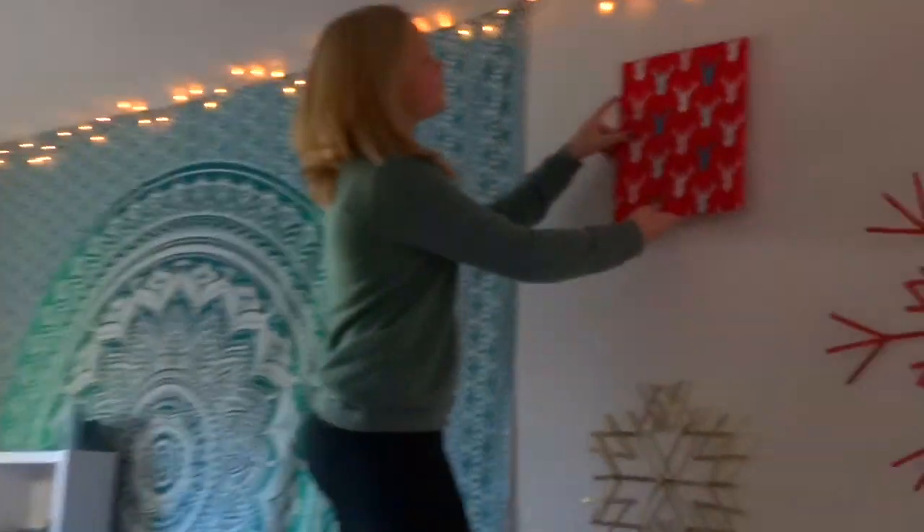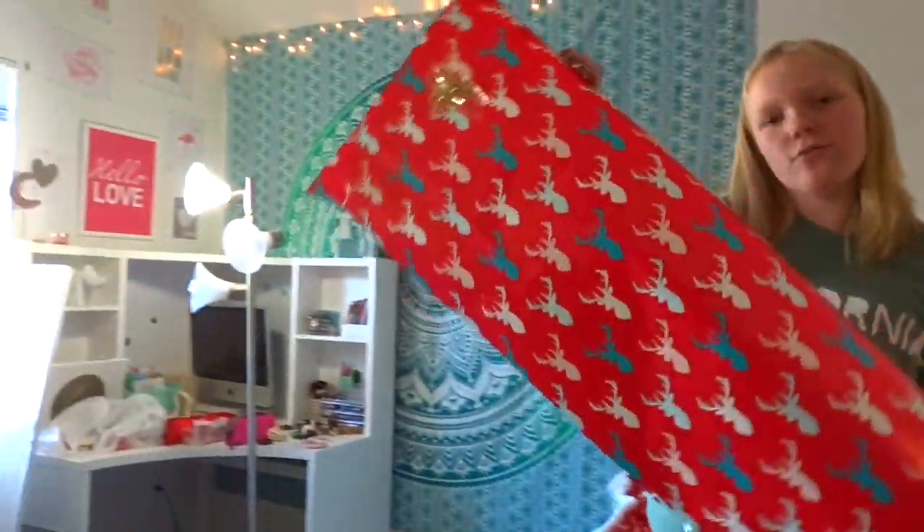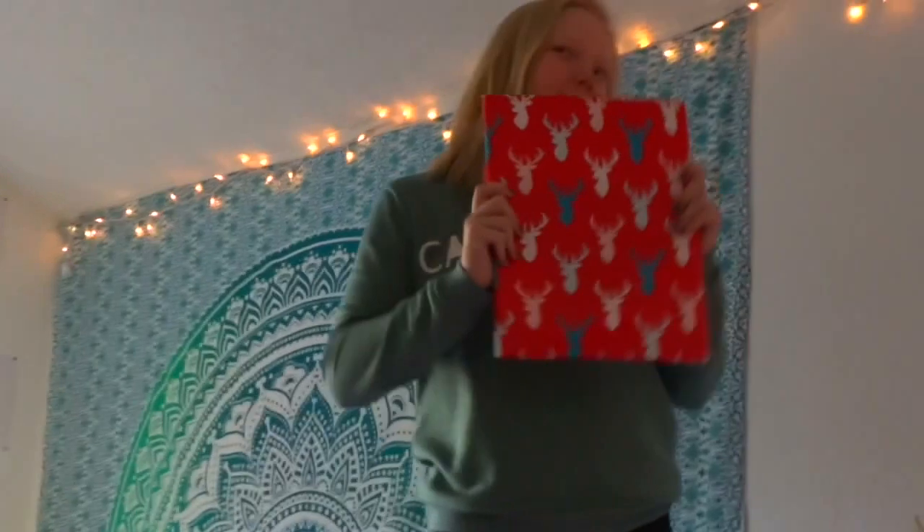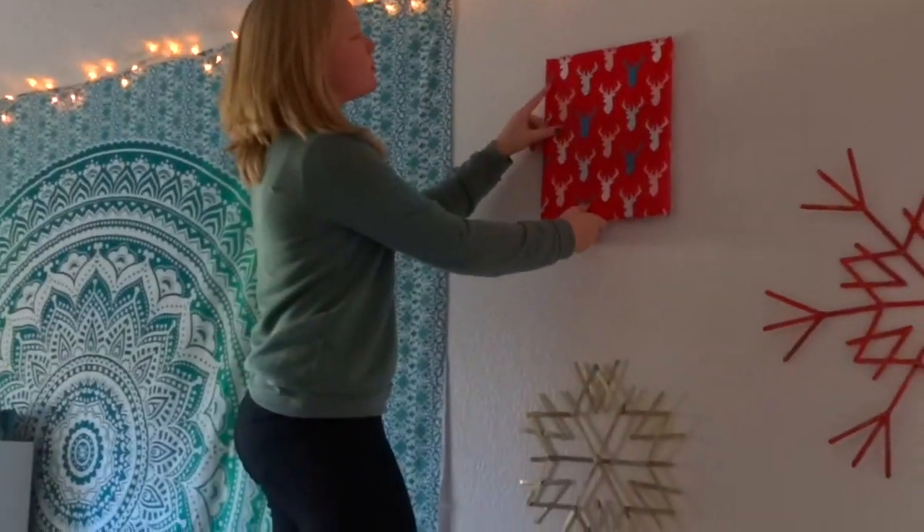My next DIY is kind of a life hack. If you don't have a lot of money but still want to decorate your room, all you need to do is take some wrapping paper — I got mine for two dollars at Target — and just wrap your pictures. It looks super cute and super cheap.